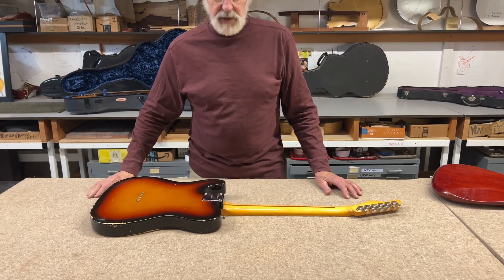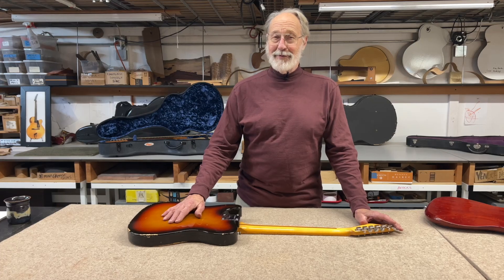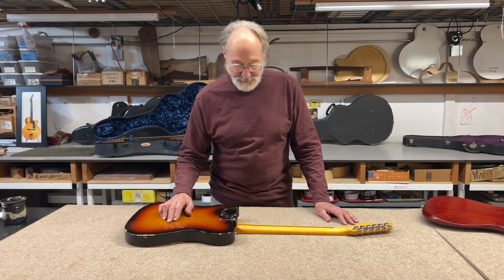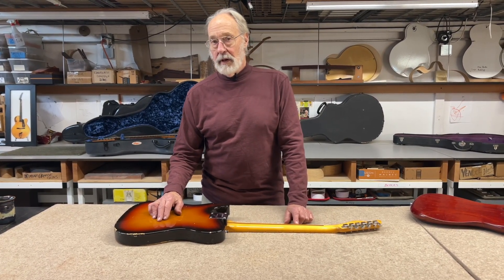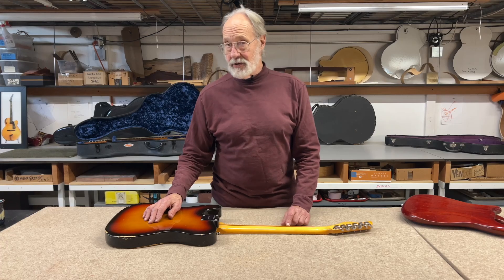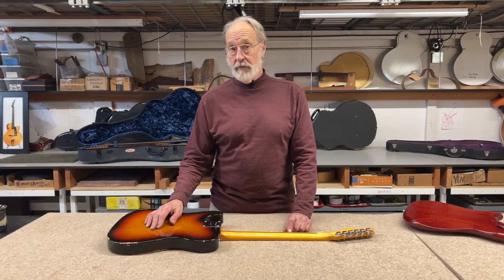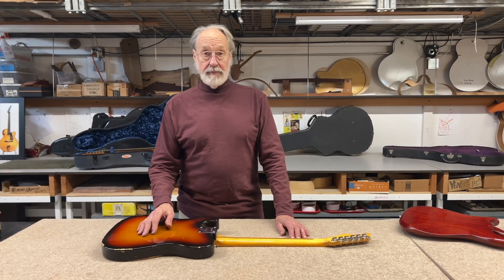Maple is generally considered to be hard and really strong. There are variables of strong — ballerinas are strong, sumo wrestlers are strong, everybody's got a different kind of strong. One of the things that maple is good at is bending. Maple loves to bend, and it's chosen for that property — for example, to make banjo rims in most cases. It's a nice hard material, sounds good, bends very well. Violin ribs, the sides of violins and cellos, are also made of maple and bend very well.